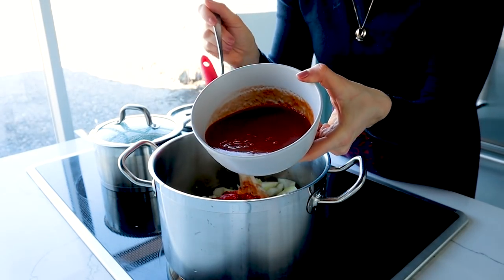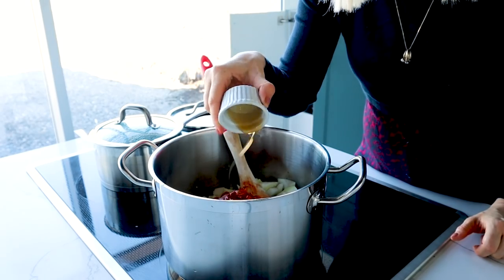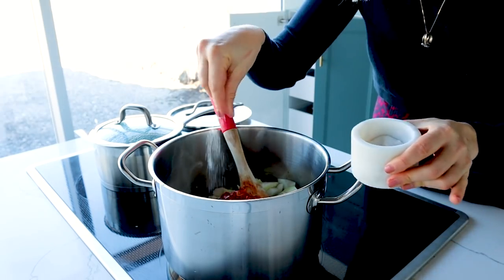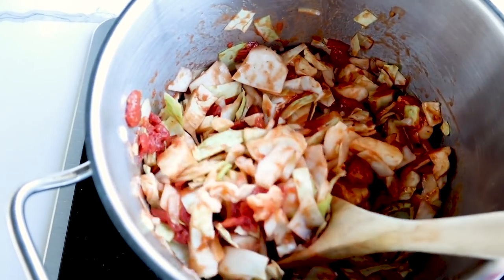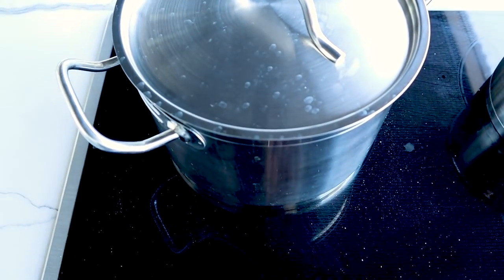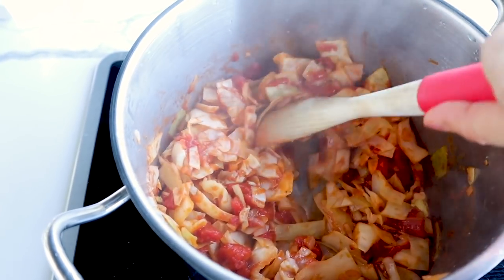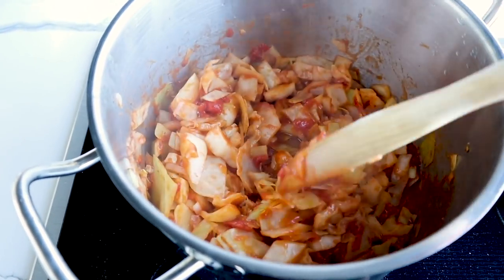I've got some tomato sauce, a little bit of maple syrup — you can also use brown sugar or any other sweetener — apple cider vinegar, and a little aged balsamic vinegar. I'm going to season with a little bit of salt and pepper and give it a good stir. I'm going to pop the lid on and let that simmer for about 15 minutes until the cabbage softens up. After about 15 minutes, the cabbage has softened nicely and has been coated in a beautiful sweet tomato sauce that's almost caramelized because of the aged balsamic and that little bit of maple syrup.